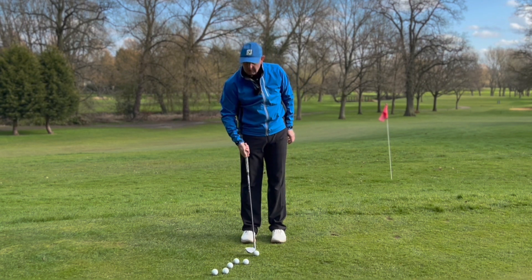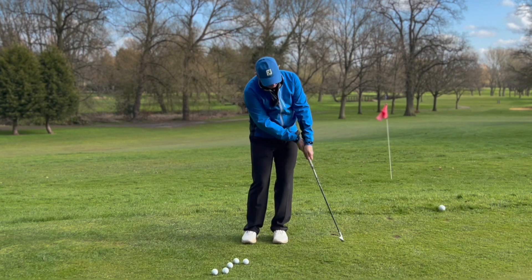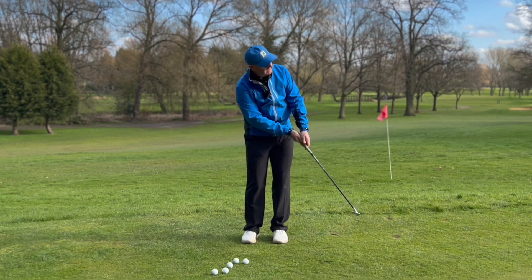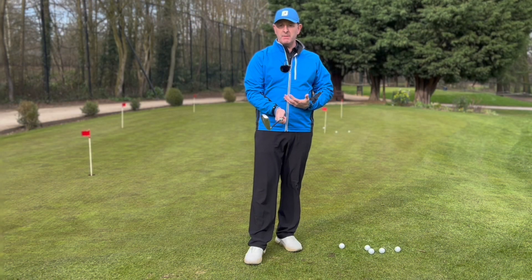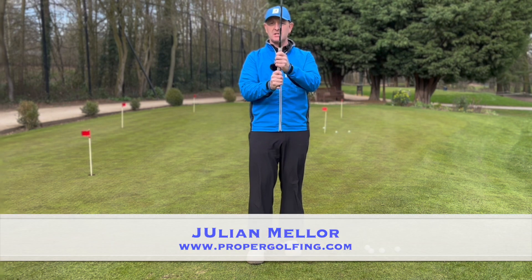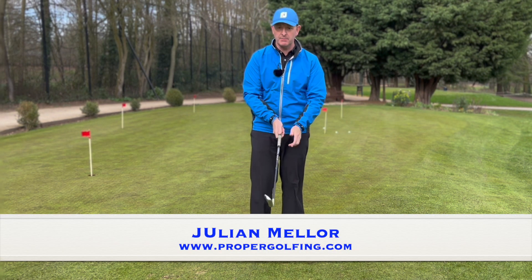Just keep those hands going forward. The smoother you can make the stroke the better — keeping it that way, and that one has almost gone in the hole! Now showing you this from down the line: I've gone to a split hand grip rather than an overlapping grip, which just feels more comfortable for me.